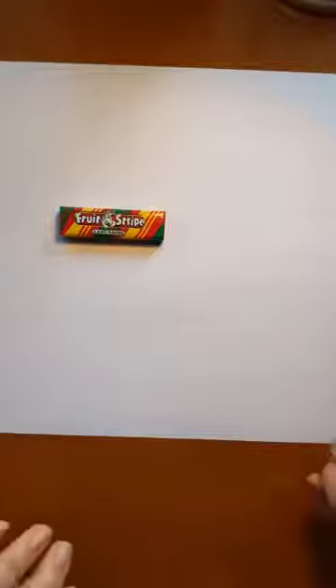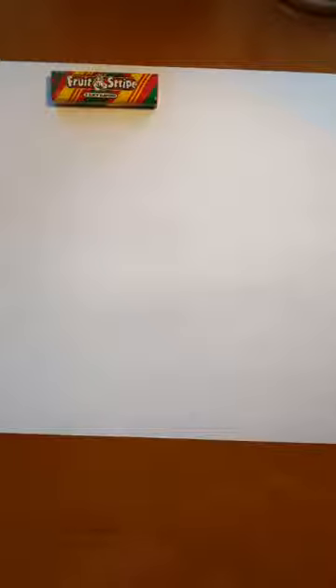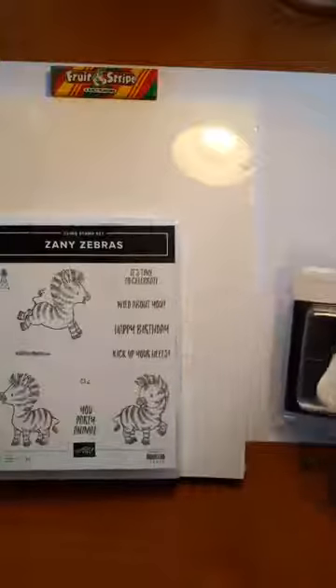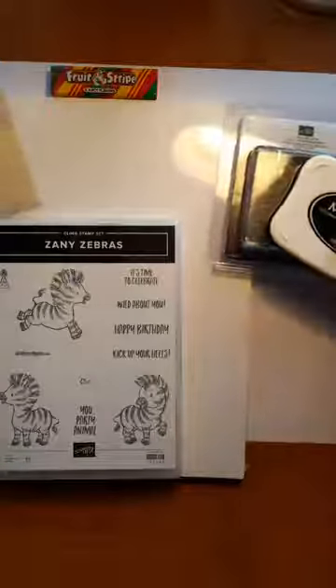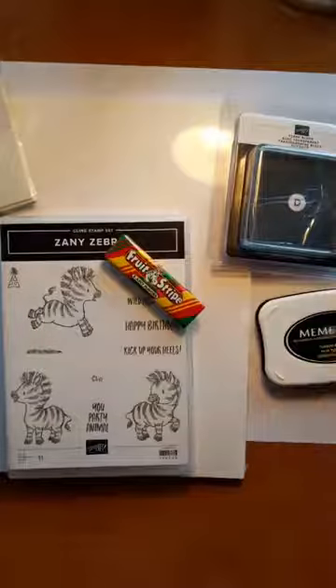I am set up and ready to go. We're going to move our Fruit Stripe Gum up there. So today we are playing again with the beginner brochure, and we're going to play with the Zany Zebras because they're so much fun. See what I mean? You just gotta have the Fruit Stripe Gum.